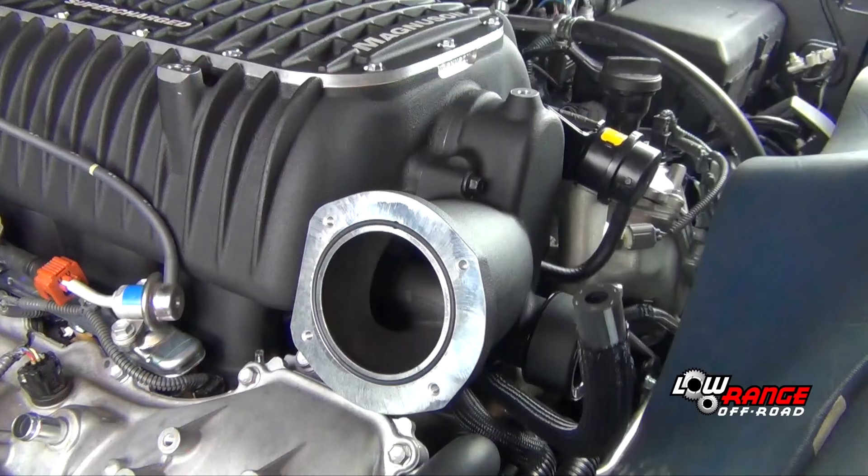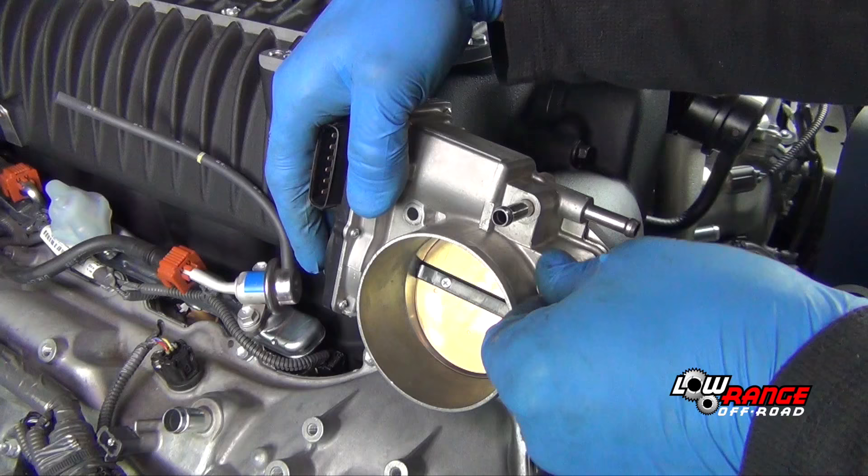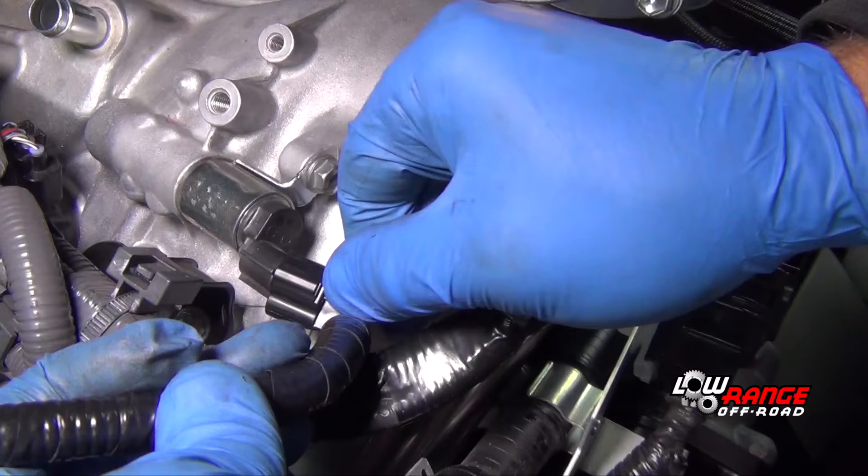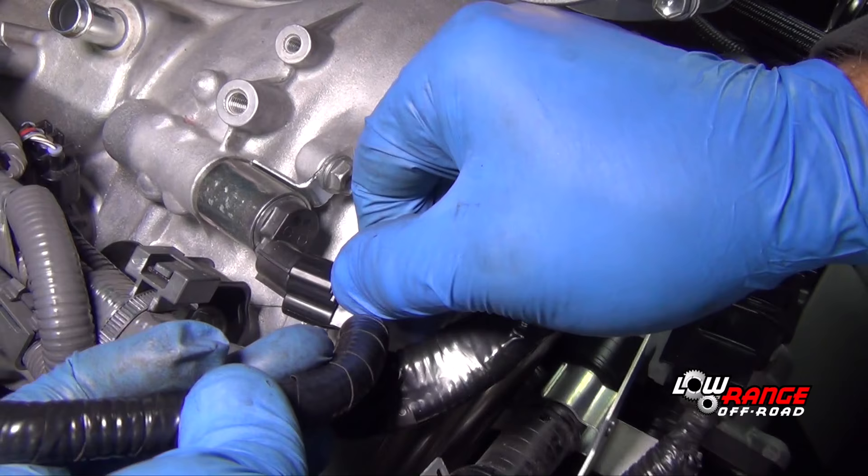Remove the shipping plug from the supercharger inlet and ensure that the throttle body gasket is still in place. Install the throttle body — notice that the throttle body is upside down from its original position. Be sure to torque these bolts according to the installation instruction manual.